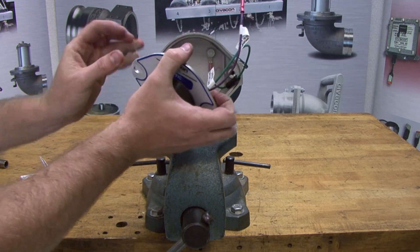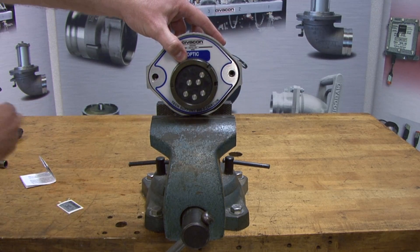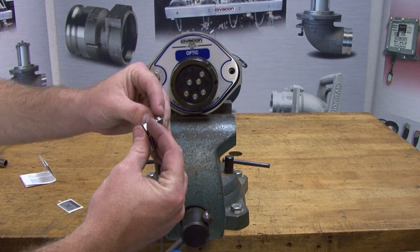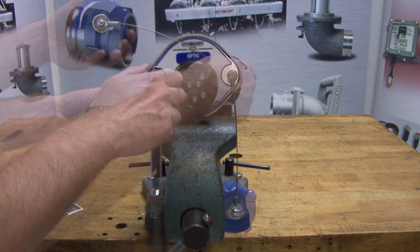install the gasket seal and attach the socket face. Reinstall the left bolt to secure the socket face to the body. Attach the socket cap wire to the right bolt. Tighten both left and right bolts without over-tightening.